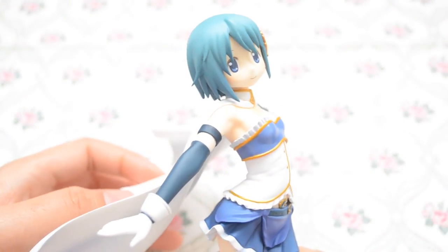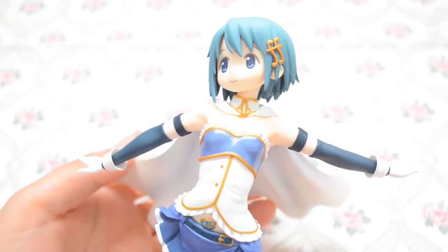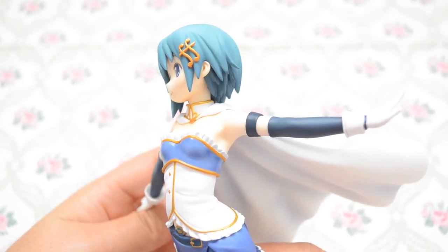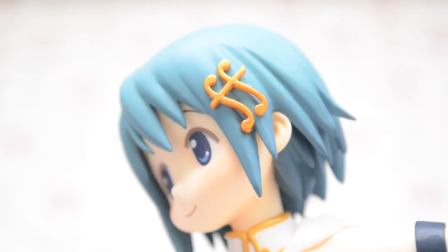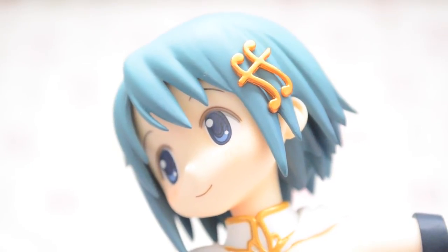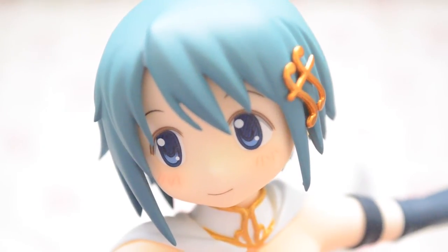Taking a look at the figure itself, her innocent smile and lovely darker shade of blue gradient in her hair really captures a more gentle side of Sayaka, which didn't come out often in the anime. With this being a special movie version compared to the original, this figure comes with an additional golden hair clip shaped as a fortissimo music note, as well as a brighter blush on her cheeks that gives the figure a lot more charm.